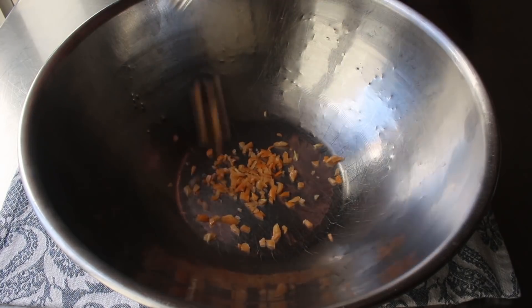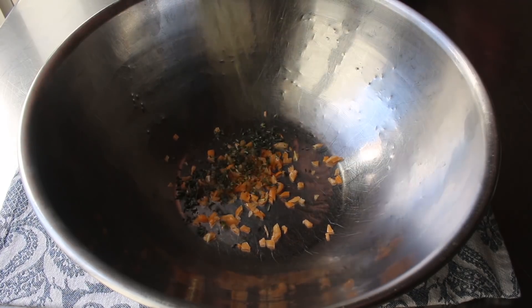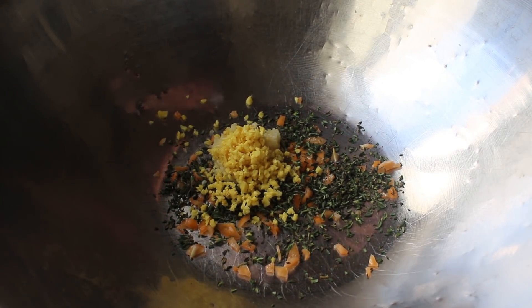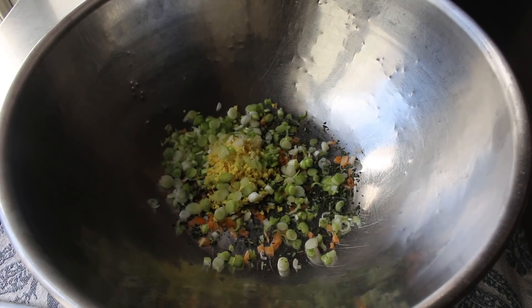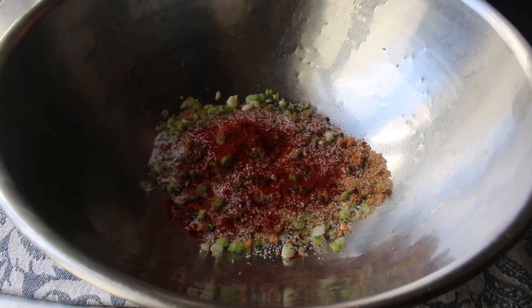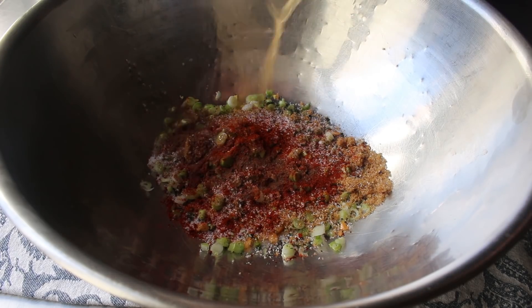To get started, we'll mix up our marinade, beginning with a minced habanero pepper — or scotch bonnet as it's called in the Caribbean — which is very, very hot. To that we add freshly picked and chopped thyme leaves, minced garlic and ginger, freshly sliced green onions (mostly the light parts), brown sugar, freshly ground black pepper, a generous amount of salt, smoked paprika, a little allspice, and a small splash of apple cider vinegar. Then whisk it together.